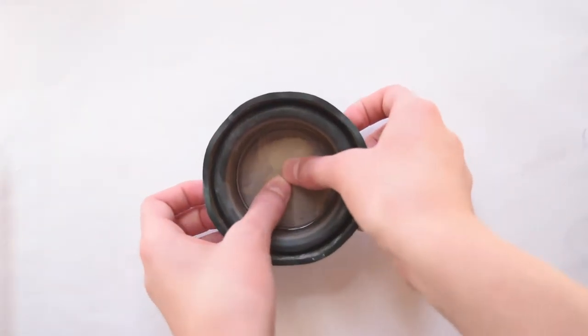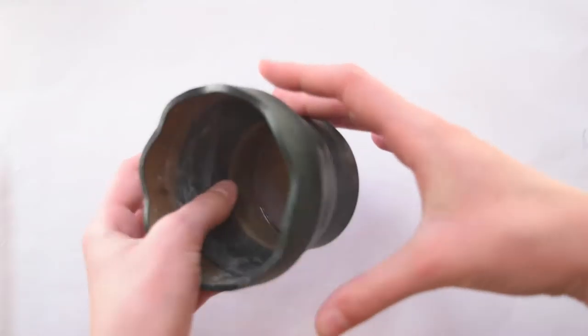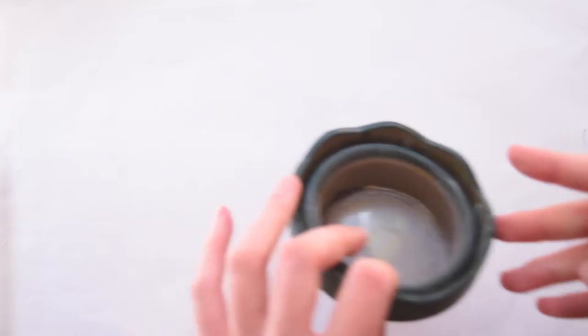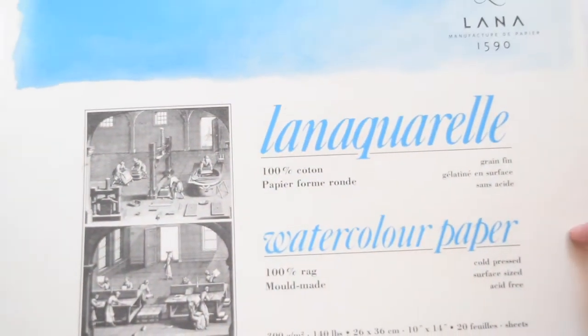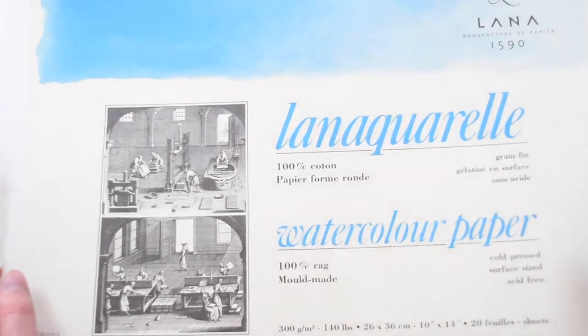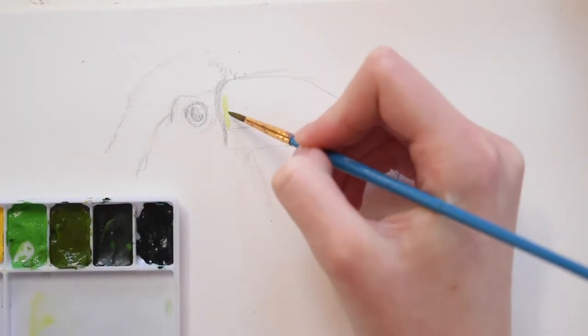I also used this pop-out water holder from Faber-Castell. It's a little bit dirty — I've used it a lot — but it's really great for on the go. For paper I used cold press Lana paper — I'm not sure if I'm pronouncing that right — and it's a block of paper.